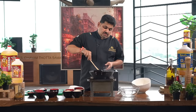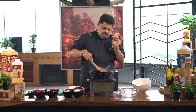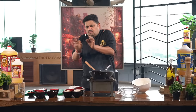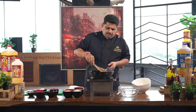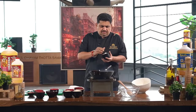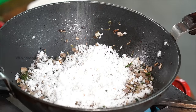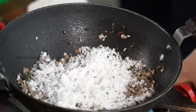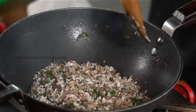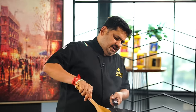I'm going to eat at a Chetnaad home. This is Subhaya's recipe — I'm going to have a lot of chicken. You can roast the masala in the pan.